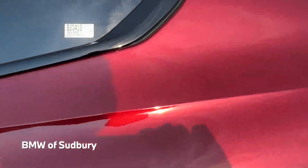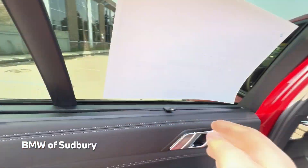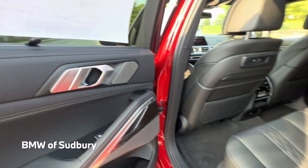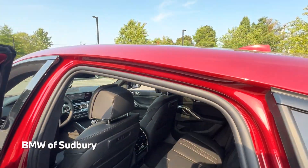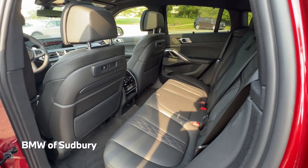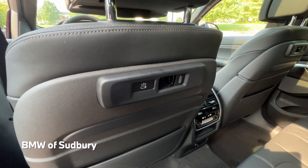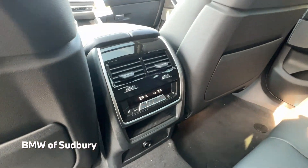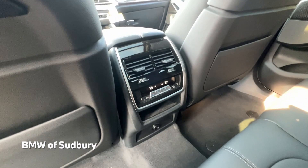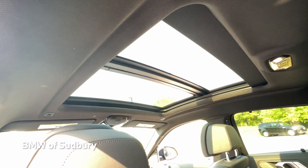Taking a look at the back seat, we do have manual side shades, part of the executive package. Just watch your head getting in due to the coupe roofline. We have the travel and comfort system, where you can plug in an iPad mount, coat hook, or tray table, plus a USB type-C charging port. There are AC controls for the rear, outboard heated rear seats, armrests with cup holders, and a moonroof.